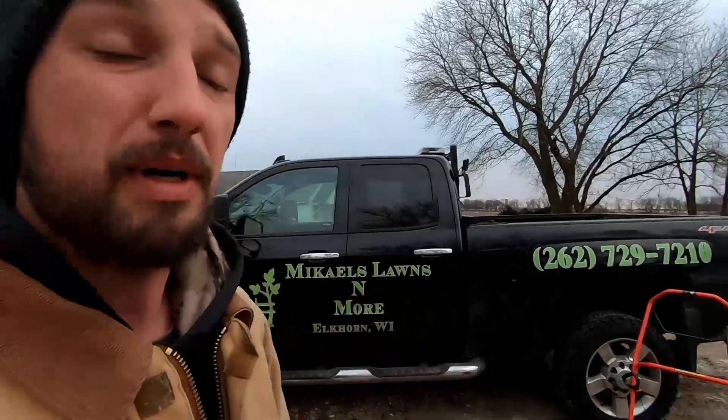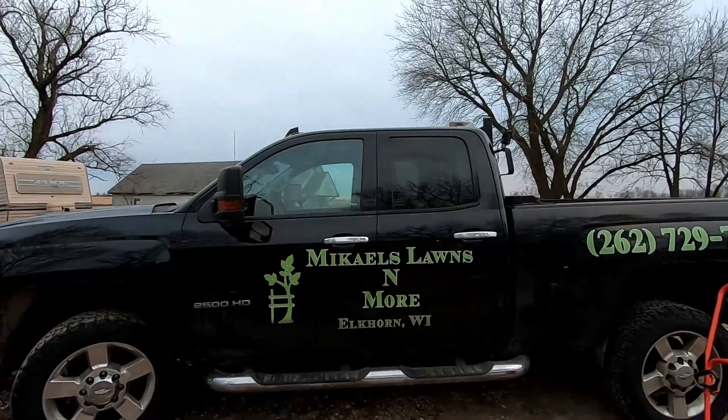Hi guys, Matt from Michael's Lawns and More doing a little video here to show you my plow setup and see what you guys think. This is my 2016 Chevy Silverado 2500, which I bought brand new.